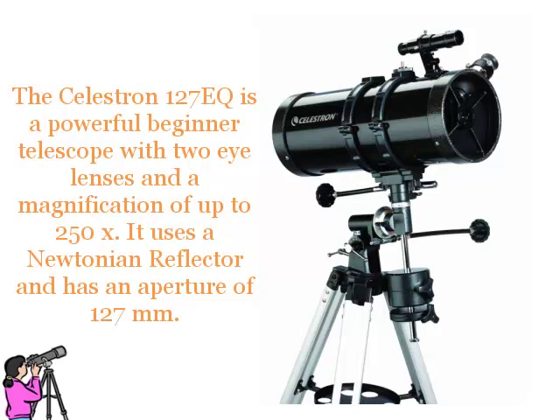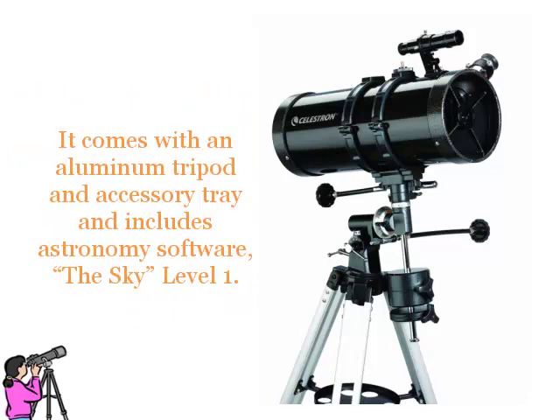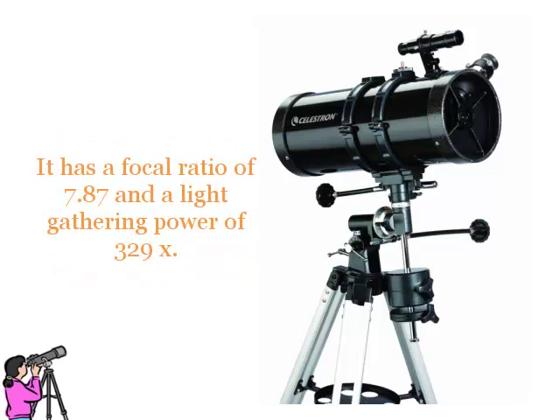The Celestron 127EQ is a powerful beginner telescope with two eye lenses and a magnification of up to 250 times. It uses a Newtonian reflector and has an aperture of 127mm. It comes with an aluminum tripod and accessory tray and includes astronomy software, the Sky Level 1. It has a focal ratio of 7.87 and a light gathering power of 329 times.